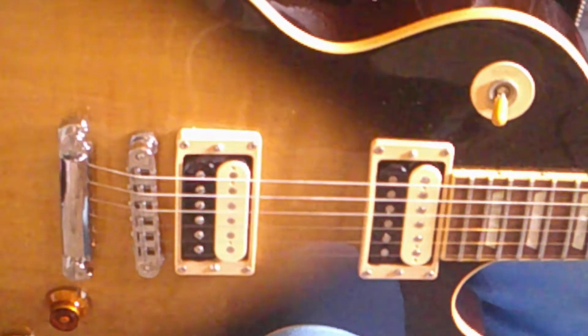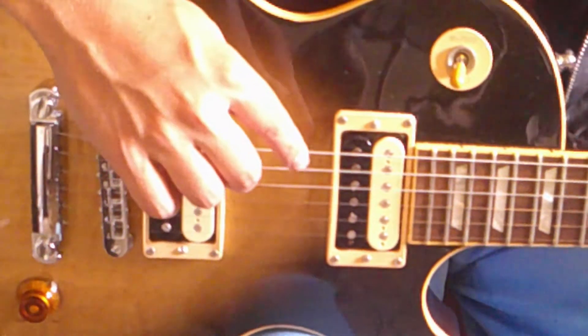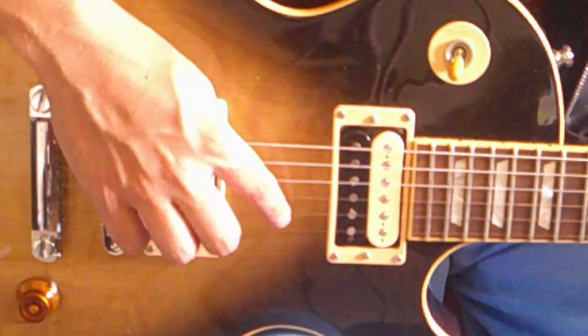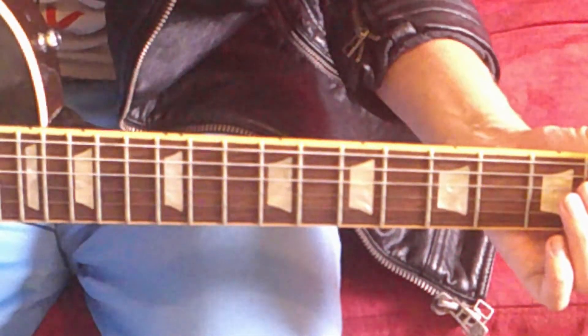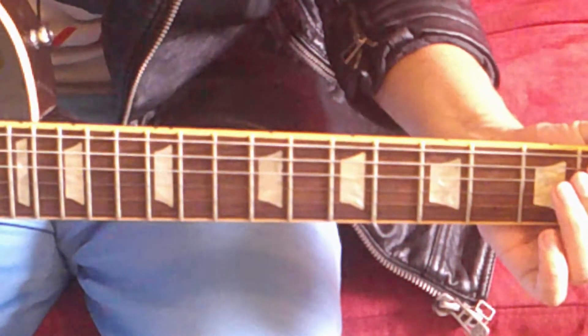Alright, I'm in drop C tuning. So starting with the low E string going down, your new tuning will be C-G-C-F-A-D. Add a lot of distortion. Yeah, that's the spirit.